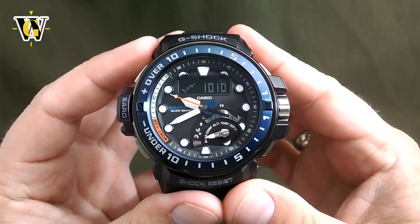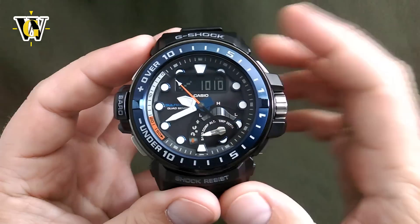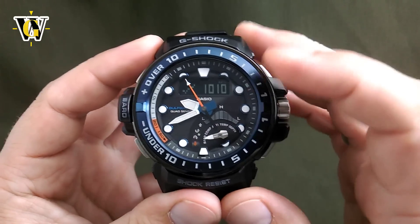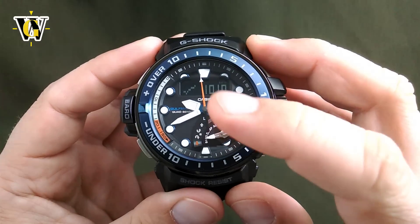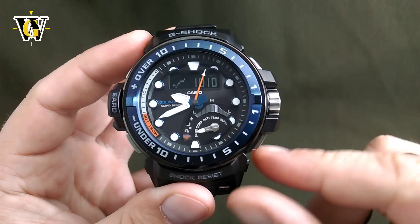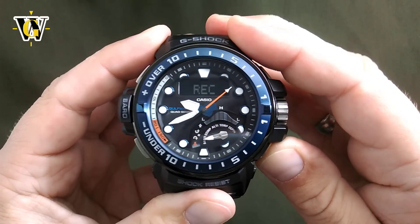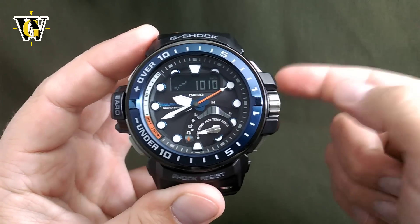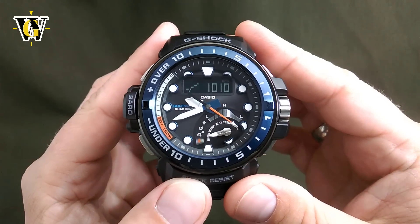The last thing you can do in the barometer is create a timestamp, and you can do it for any of these sensors. So if you want to remember that on May 20th at 9:40 you had the pressure of 1010 hectopascal, you simply press and hold this button for a couple of seconds, and the watch is going to store this data in the record screen that we will get to later.